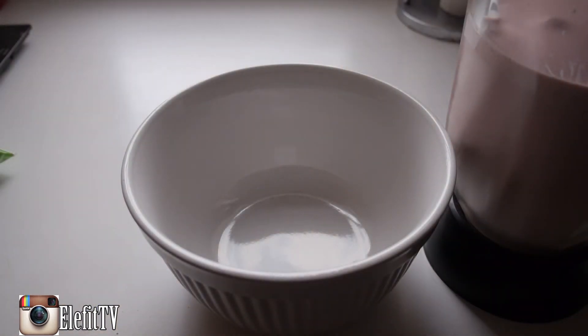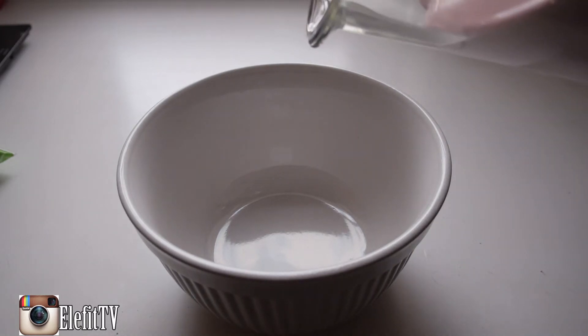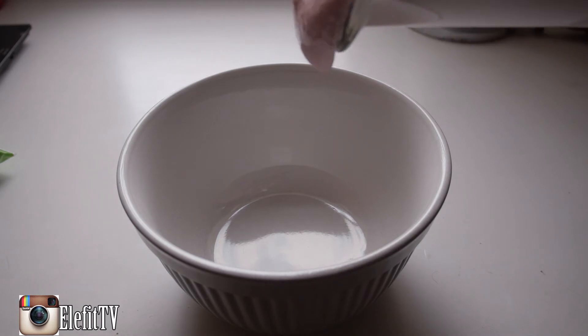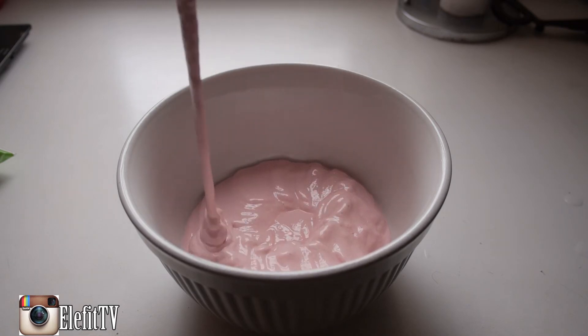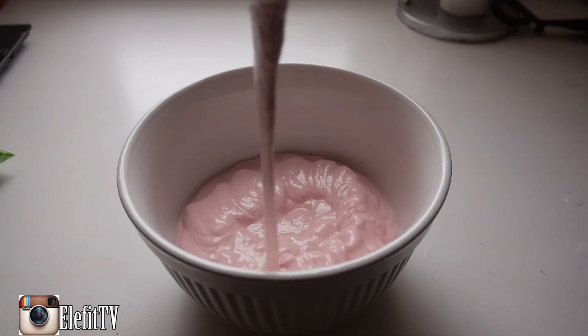My favorite part is pouring it all into a nice big bowl, because you get so much of it. Wow, look at that guys — enjoy it.